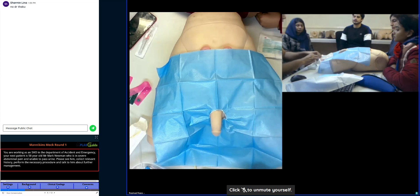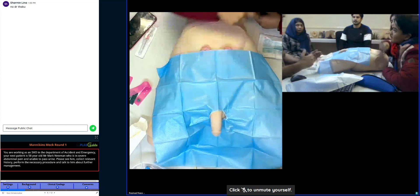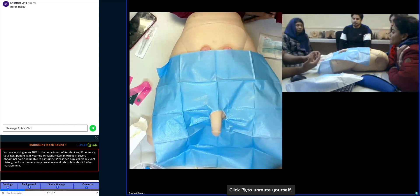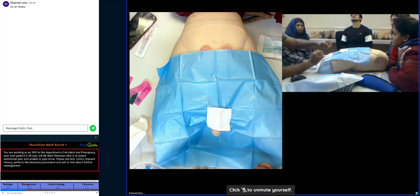Do we need to clean this part too — her thighs? The patient is already covered, you do not need to clean anything else. Just place this on the penis and hold it.